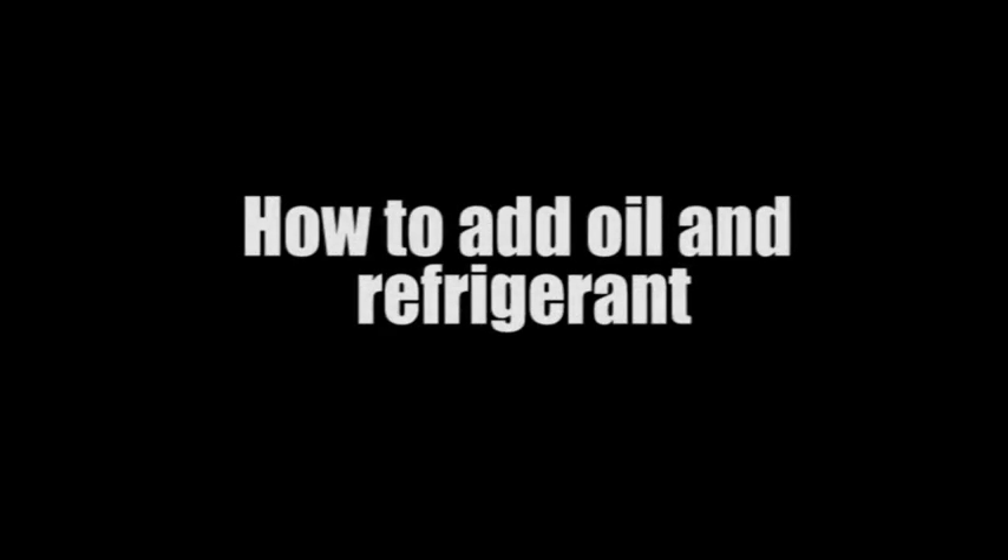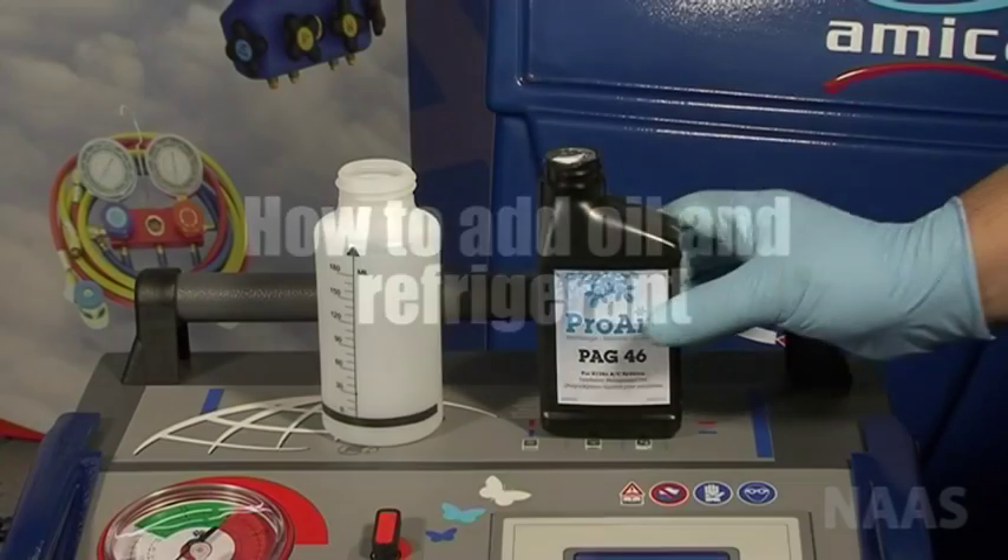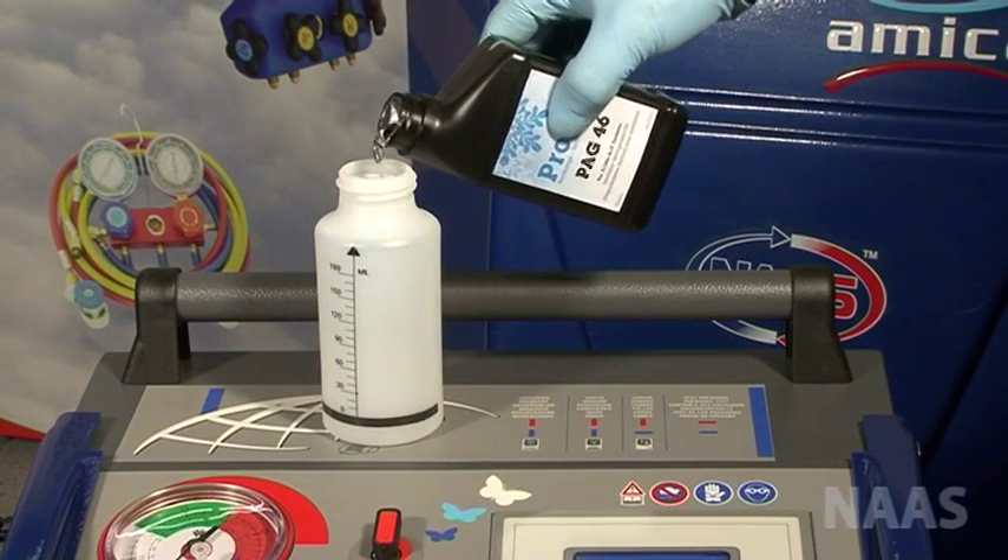How to add oil and refrigerant. Please note, you can only add oil to an empty system.